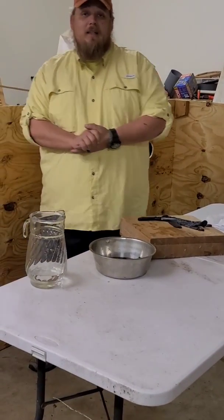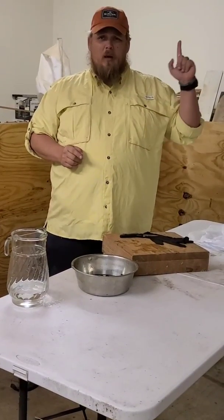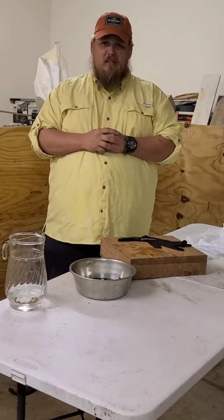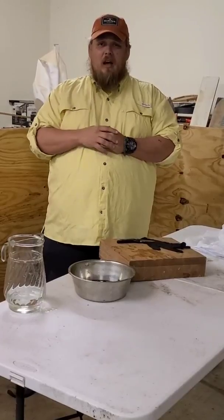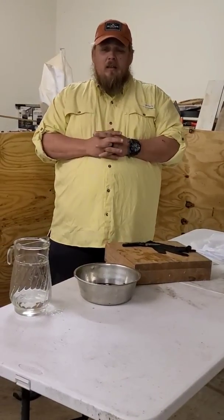I'd like to ask you to take a moment, subscribe to the channel, hit the little bell to make sure you get notifications, and check out our website, HRDSpecializedK9.com.